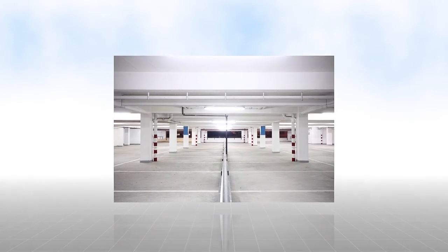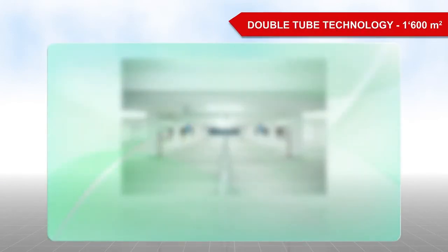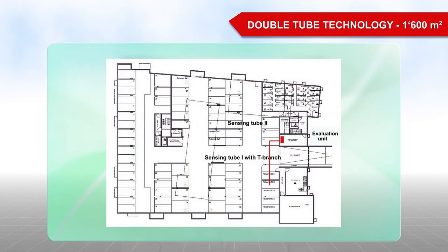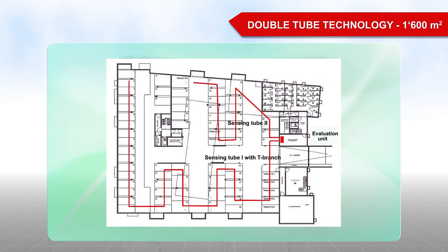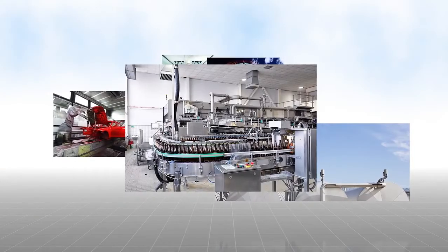Two sensing tubes can be connected to the ZecuriSense ADW535, which is known as double-tube technology. This means that an area of up to 1,600 square meters can be monitored with one evaluation unit.